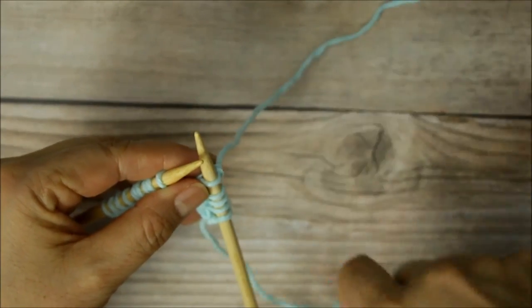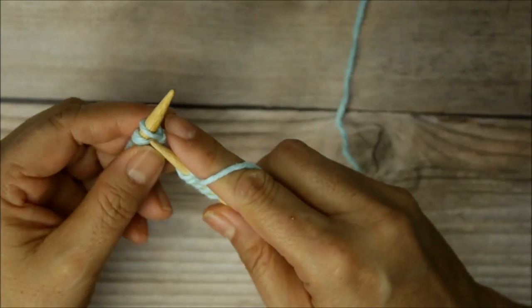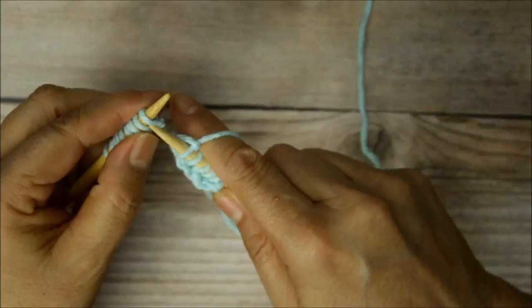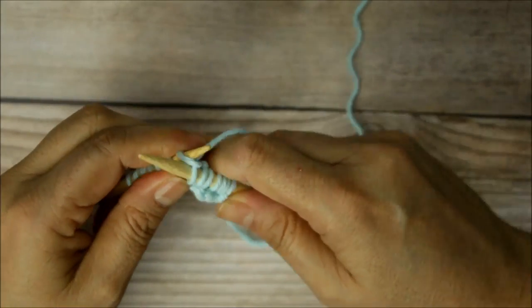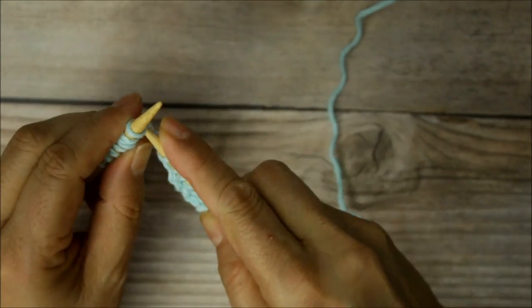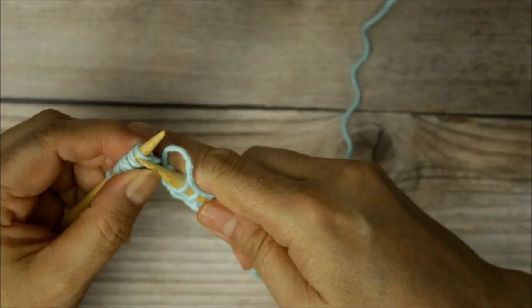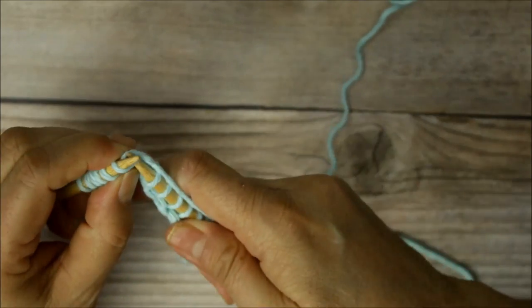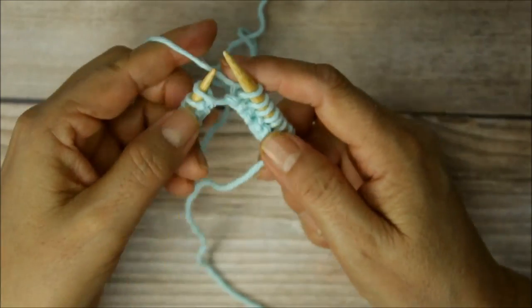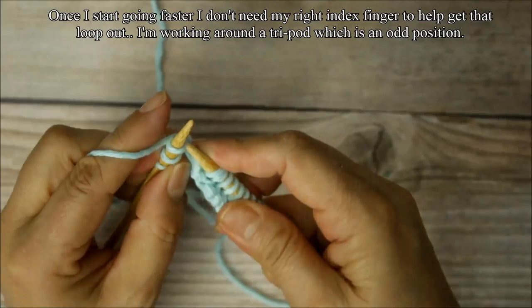If you're going to do English style, I'll show it to you but I'm not good at it. Wrap the yarn over and bring it up — your yarn would still be coming from the back. You're still going to go from left to right, wrap the yarn around the needle, and pull it out. Some people don't wrap the needle this way; they'll actually just hold the yarn and wrap it differently. So all your odd rows are going to be knitted.